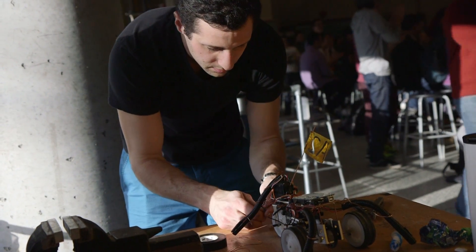Coming into the competition, my team and I were very nervous about certain aspects of our vehicle. The gearbox I created — the drive — was perfect.